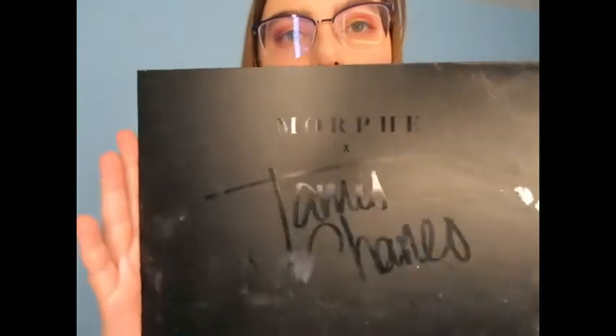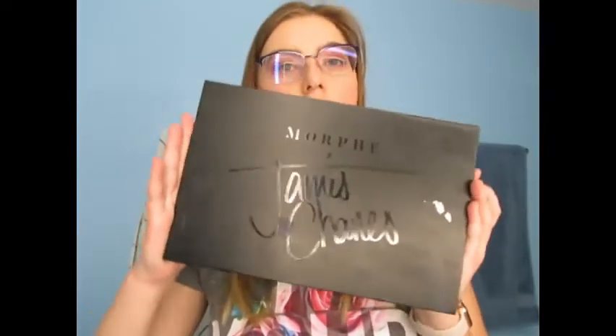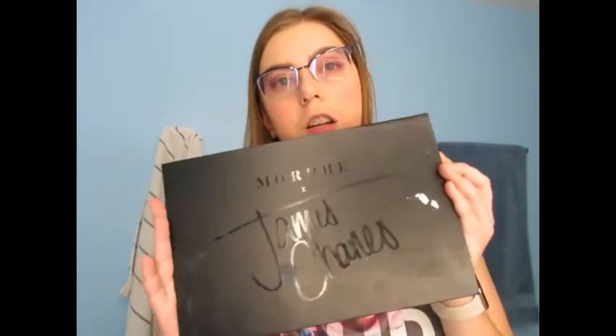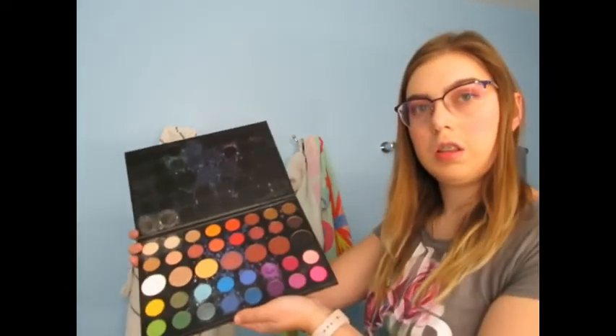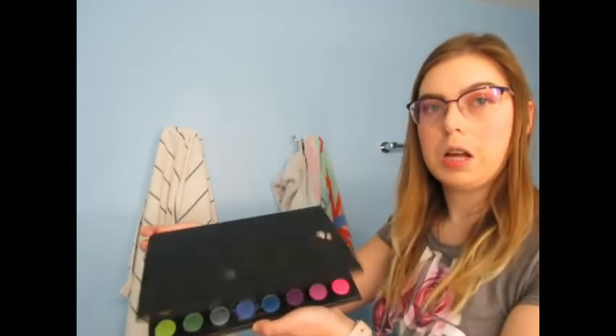And then one more thing that I use a lot in my videos — I use the Morphe James Charles palette. It's the best. You guys should buy it too. It's very colorful makeup. I can create so many beautiful colors with it — I love it.